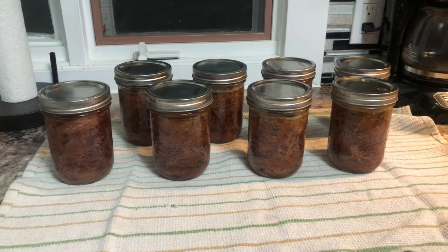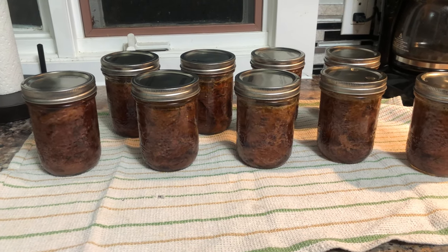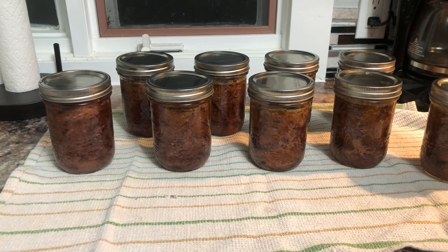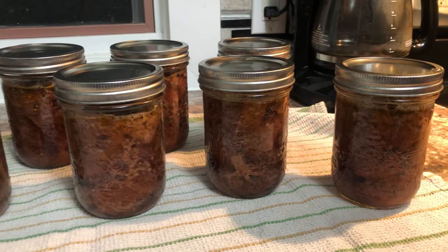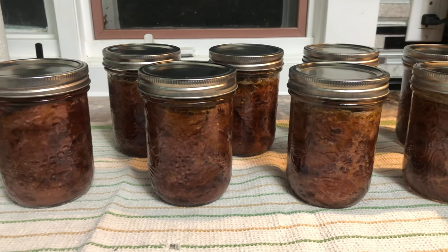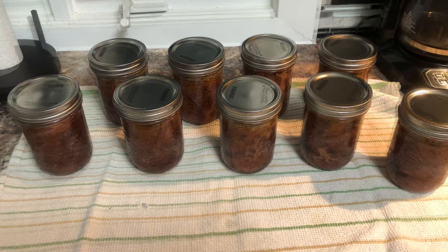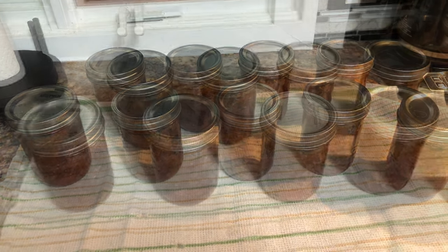Chase is taking the jars out. What you do next is just leave them and they start sealing — you can hear them popping. One already just went. Once they cool, check to make sure they all sealed properly and then they're good to go, ready to eat. We'll leave them on the counter overnight. If any jar doesn't seal, you eat it right away because it can't sit on the shelf. When they pop and seal properly, they're good for about two years on the shelf.